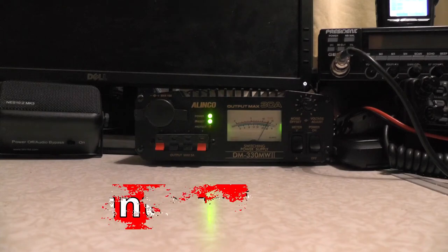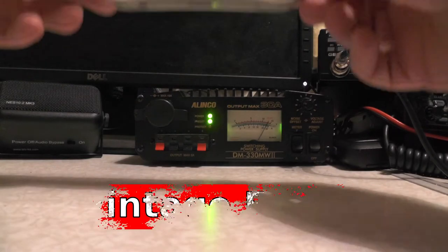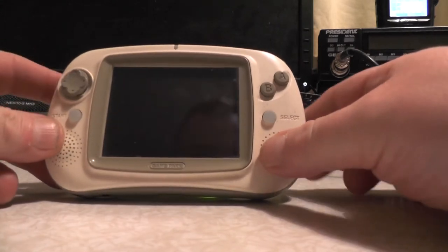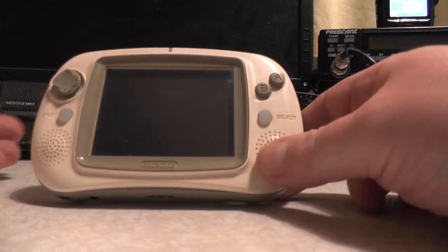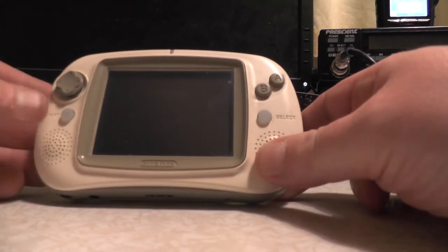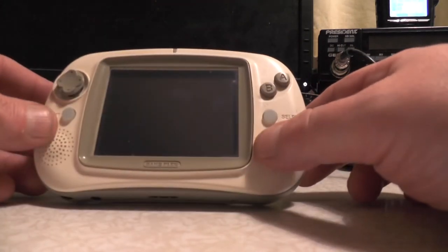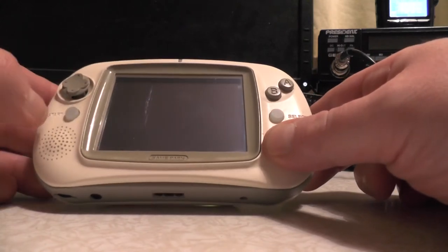Hello, welcome back to another video. Today on Vintage Fridays we've got ourselves a console you've probably never heard of - the GP32 from Game Park Holdings. This was designed to compete with the Game Boy Advance but didn't really do very well, so Game Park Holdings re-released it as an open source handheld, and it did quite well actually. It runs emulators.